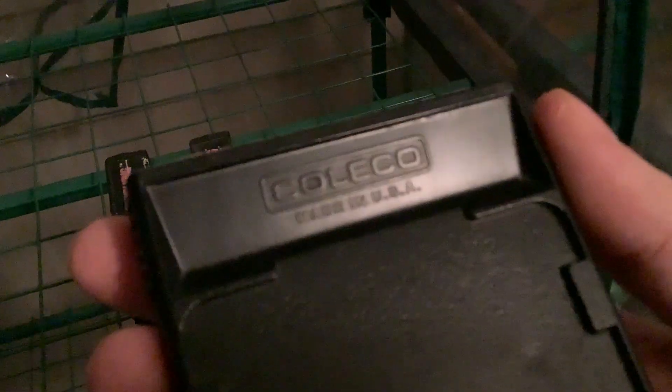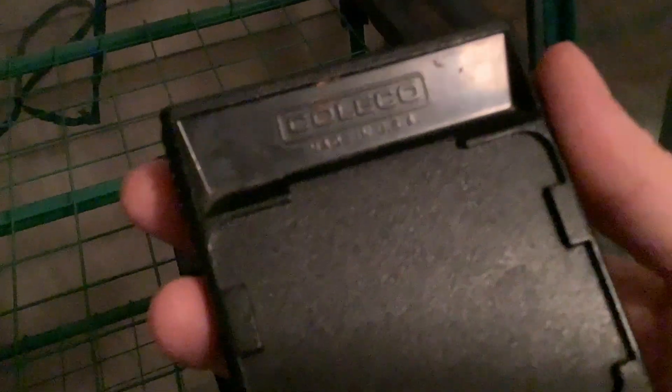Looking at the backs of the cartridges: Coleco — made in USA. Ladybug — made in USA. Turbo — made in USA. Donkey Kong — made in USA. And Frogger by Parker Brothers. So going through them all, they say made in USA.